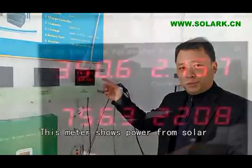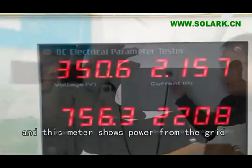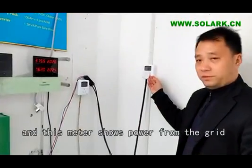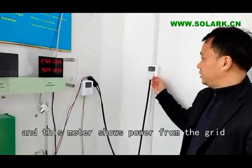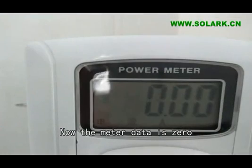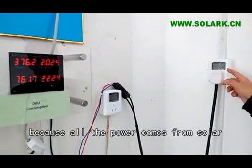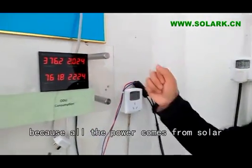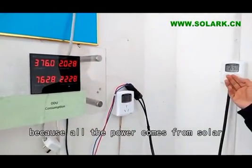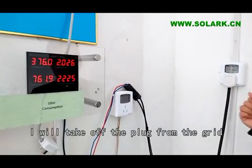This meter shows the power from the solar, and this meter shows the power from the grid. Now the meter data is zero. You can see because all the power is coming from the solar.